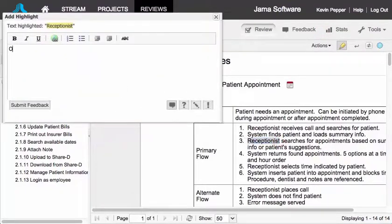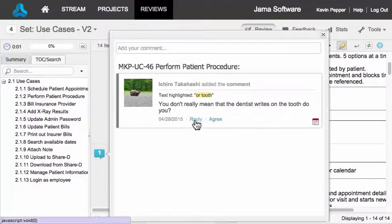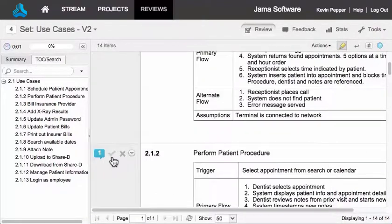To let people know what you think, add a comment. You can also comment directly on just a portion of an item by using the mouse to select that portion. If someone else has made a comment, you can read and respond, keeping the conversation going. When you're done, check the item off to record your progress.